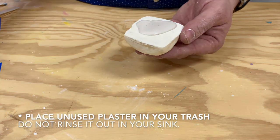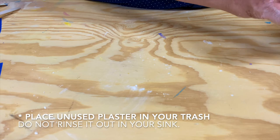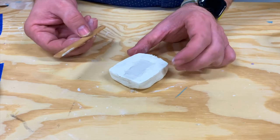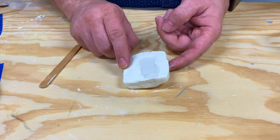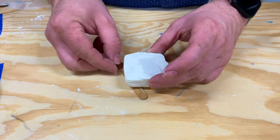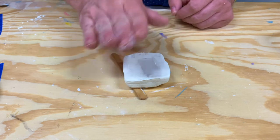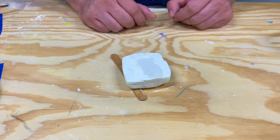Then take any extra plaster and scrape it off into your container. If your mold isn't perfectly flat and you set it down on the table, you may notice it starts to dip and all your plaster runs to one side. So what you can do is just wedge it up — take a little popsicle stick on that side — and make sure it's nice and flat so it'll dry perfectly level. We'll leave that overnight and then come back in the morning and check them out.